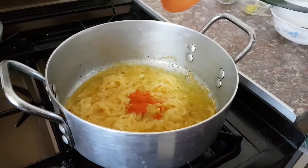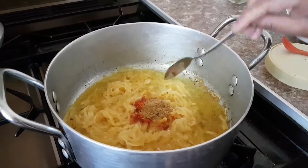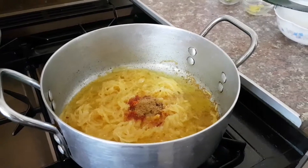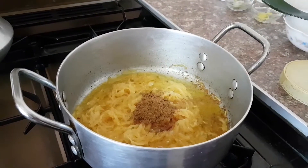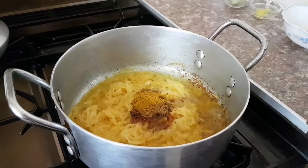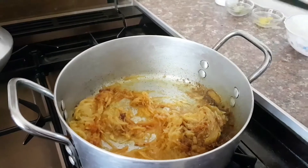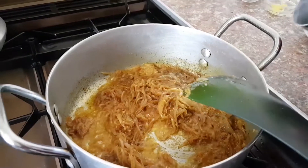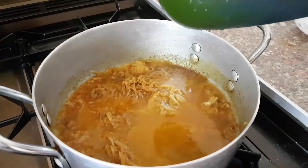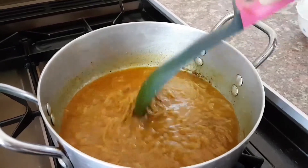Add half a teaspoon of chili — again this depends on taste, add more if you want. Add half a teaspoon of jeera powder. These ingredients you can find in the description. One teaspoon of coriander powder — it's one of our favorites. Half a teaspoon of curry powder. Mix it all together; you'll need the oil and liquid to dry up until it gets a golden brown. Now add one cup of water, put the lid back on, and leave it for three to four minutes so all the curry powder can mix and caramelize.